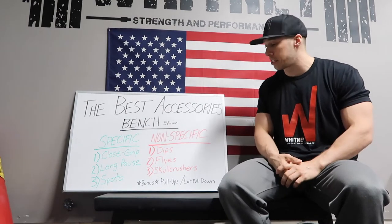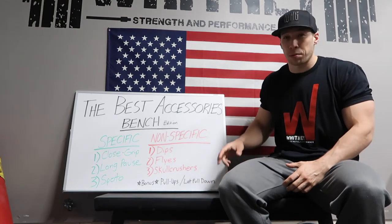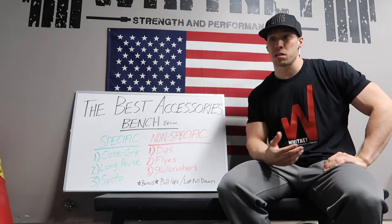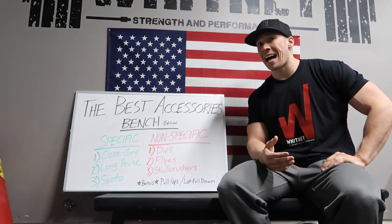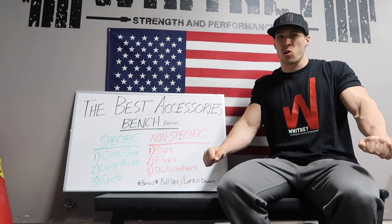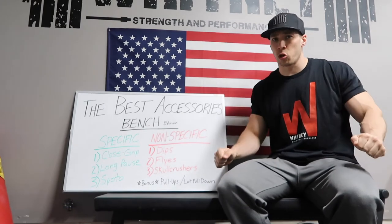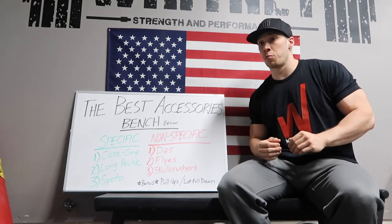You might think those are back accessories — and you're absolutely right — but I feel like your lats play a huge role in the bench press. Pull-ups and lat pulldowns are going to be some really solid accessories to improve your bench. Your lats are heavily involved on the eccentric portion of the bench, so as you are lowering that weight your lats are working a lot, or at least they should be if you're getting in the correct position and maintaining control on the eccentric, which allows you to stay in your strongest position and produce the most force.